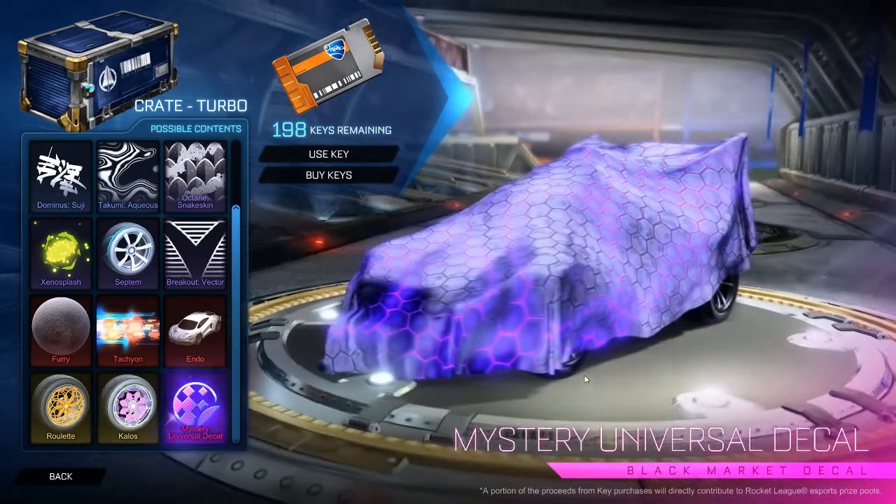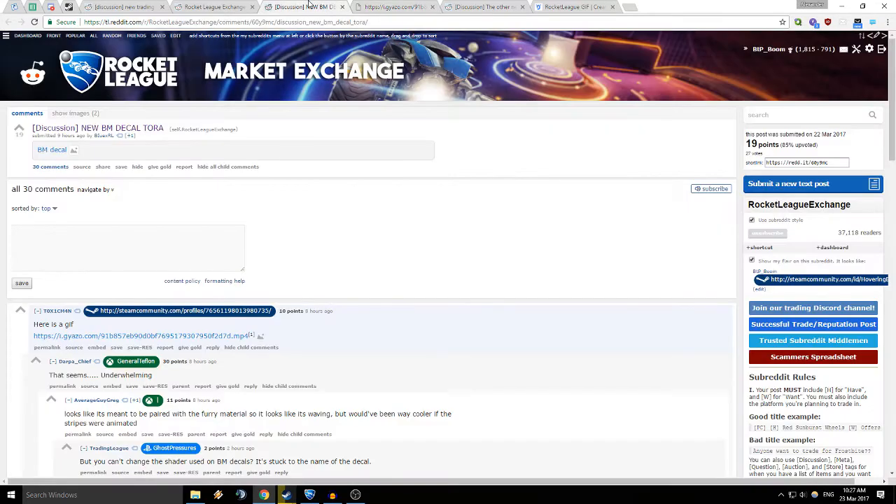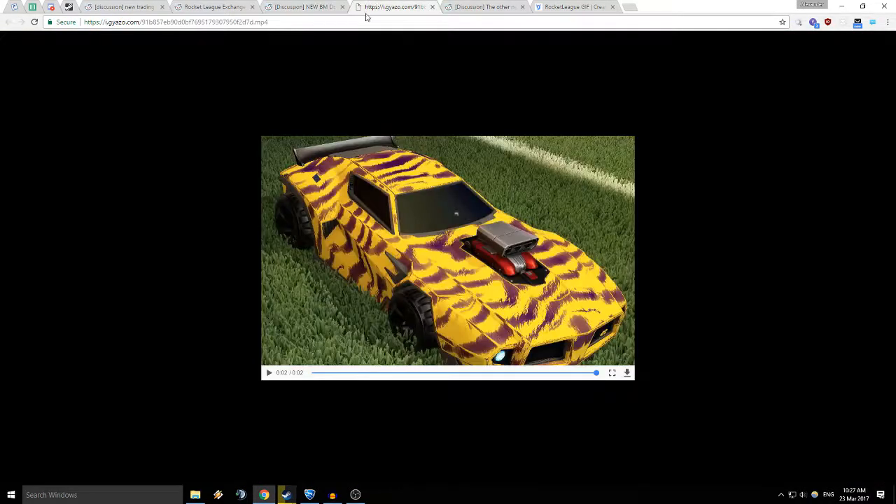Then we got the mystery decal — I think this one's the Tora. This is quite an underwhelming one. There's barely any animation; if you saw this you'd probably think it was a Very Rare decal or something. I guess it's like black market for weebs because it's got fur on it, but the animation is just so bland.